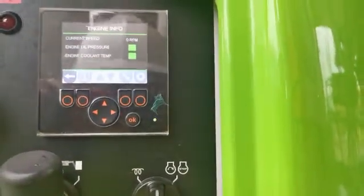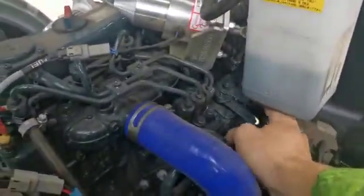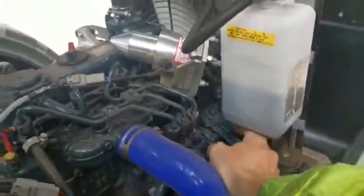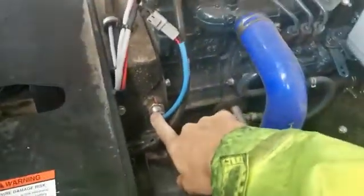The engine ECM does not see the engine turning, which is why it's not opening the throttle solenoid. What I will try to do is adjust the speed sensor to see if that's going to help.